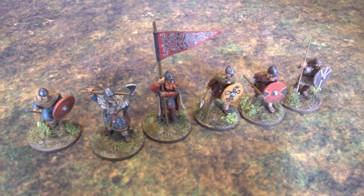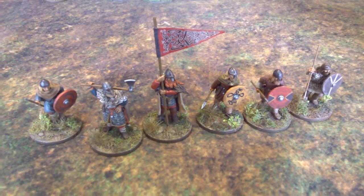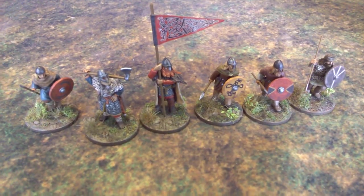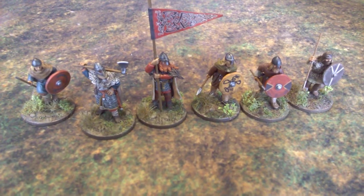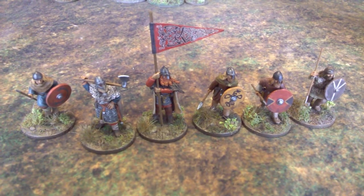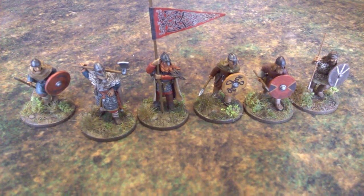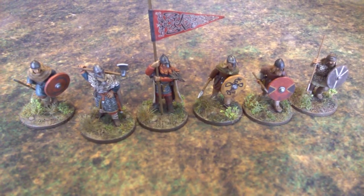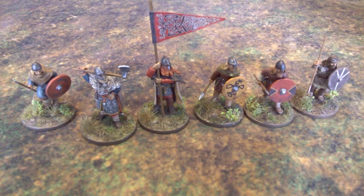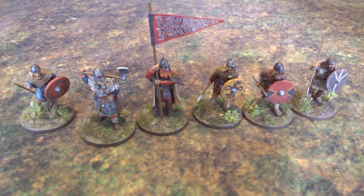Hello! This is my latest bunch of Footsore Vikings. I say latest — I actually finished doing them, finished basing on them at least a month, maybe six weeks ago. I didn't get around to doing a video of them, and in the meantime I've been working on a completely new project — a little bit of a departure, not much, but quite a major commitment, and I'll be looking at that in a separate video.